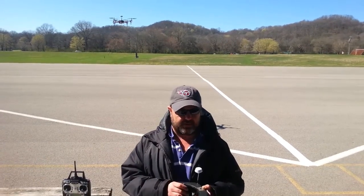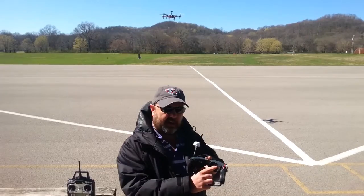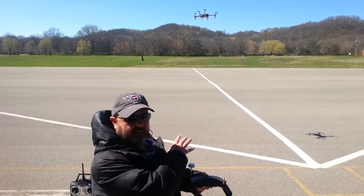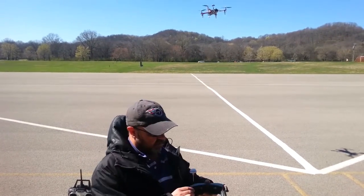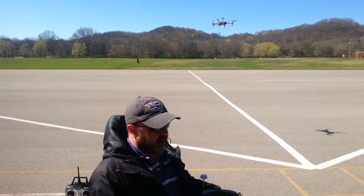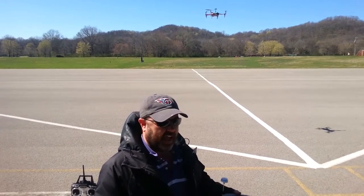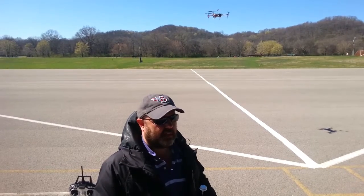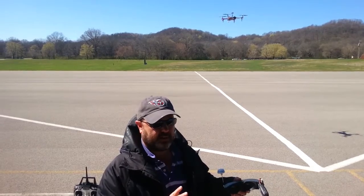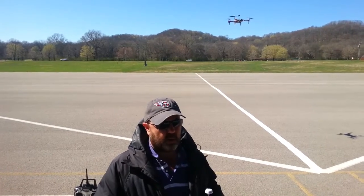These are Fat Shark goggles. They have a built-in 5.8 gigahertz receiver. Inside here you actually get a video that shows you from the quad's perspective from that camera. It tells you telemetry like where it's at, where it's going, how to get back home, and your battery voltage.